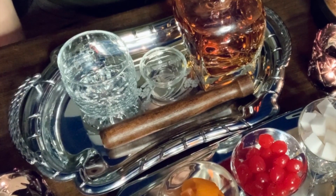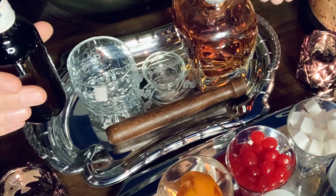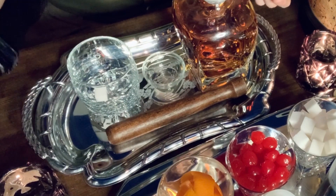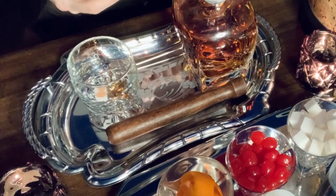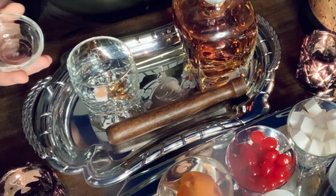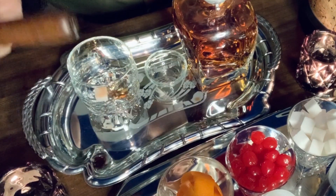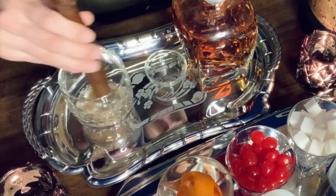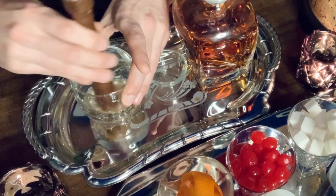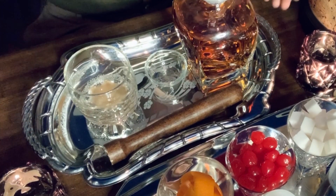To start, we'll make a classic old-fashioned using a sugar cube. Place the sugar cube in your glass, then add two dashes of Angostura bitters. Next, take a bar spoon amount — about a quarter of a teaspoon — of water and pour it over. I'm using distilled water. Then, taking a bar muddler, mash the sugar cube, bitters, and water together. If you don't have a muddler, use a spoon. You want to dissolve the sugar as much as you can.